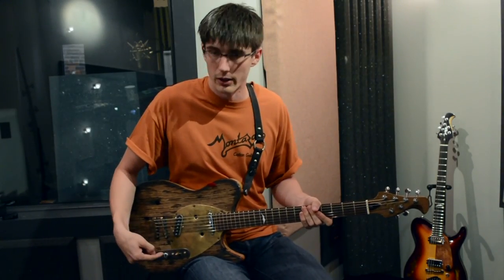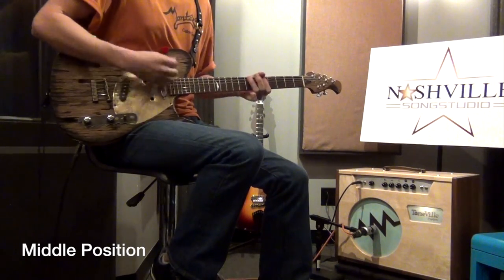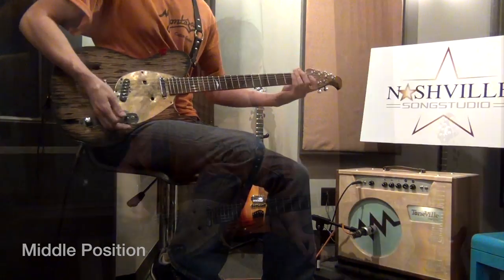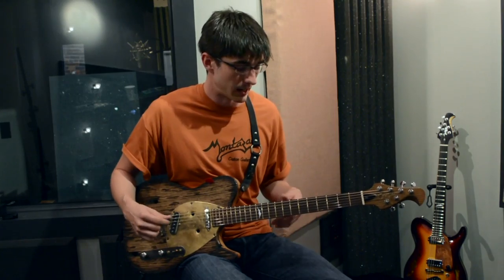In the middle position, we've got a real rich bluesy tone, kind of an SRV feel to it. So in this front position here, we've got a real biting bluesy kind of tone. You can get a lot of different feels out of this.